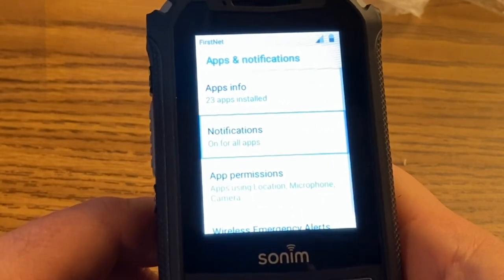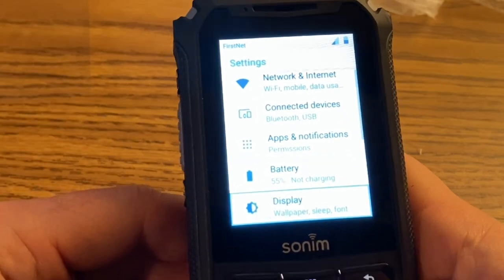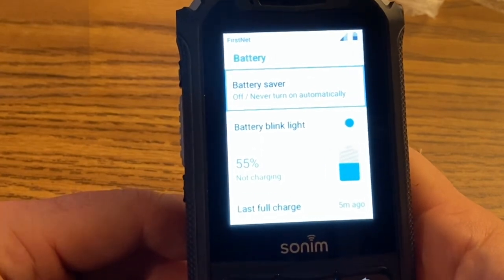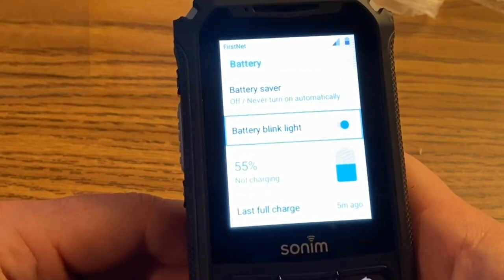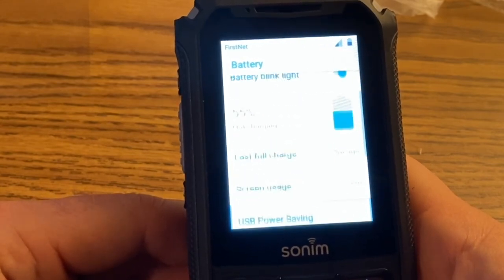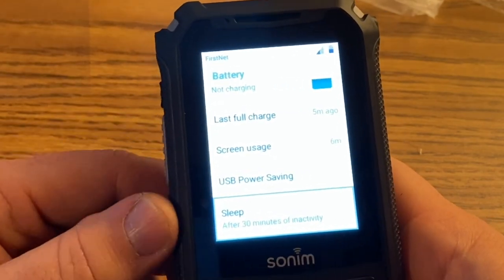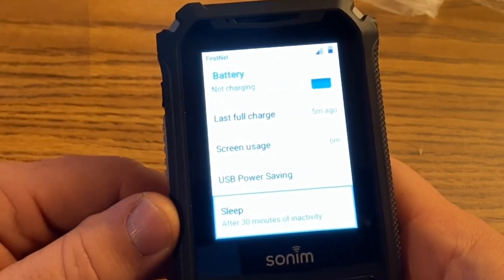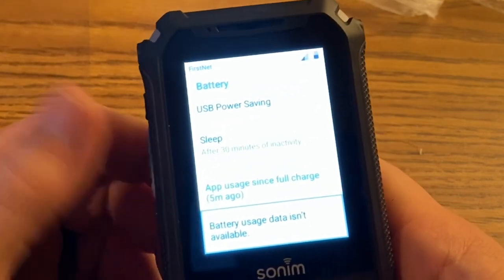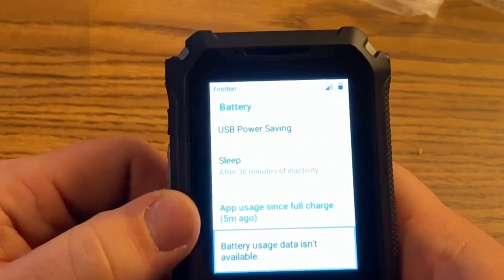Absent notifications — not something we'll use. Battery: I don't believe there's anything particularly interesting in this setting. There's battery blink light — not 100% sure what that means. It gives you some stats: last full charge, screen usage, USB power saving. Sleep after 30 minutes of any activity — so you can also access that from the battery menu.